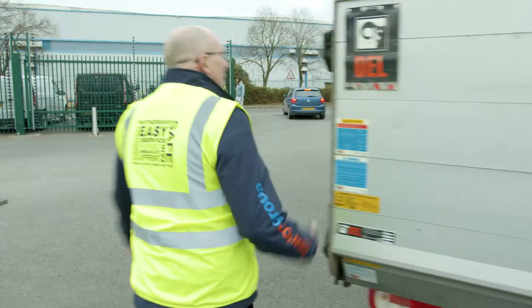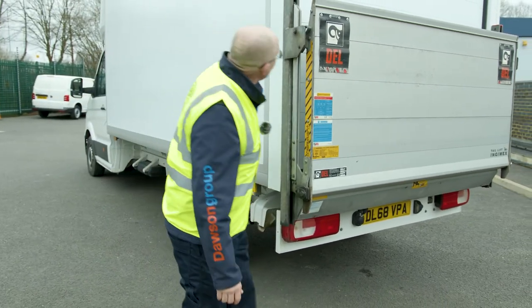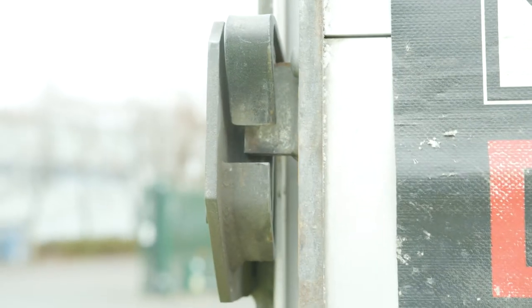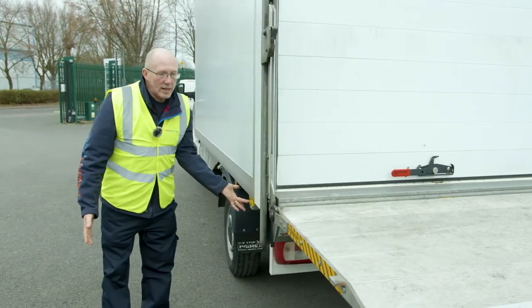If you'd like to follow me, there's the tail lift here. We'll have the controls here and we'll also have internal controls inside which I will show you. First, you've got to go up until it reaches the end, lift the catch, then lower the ramp down like that.